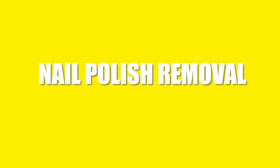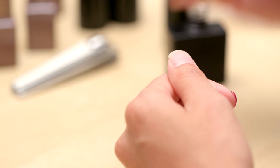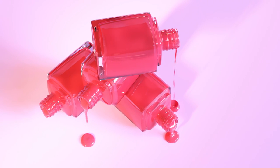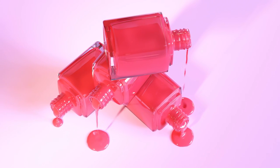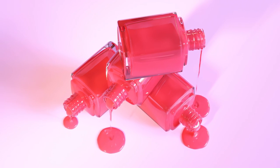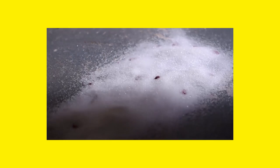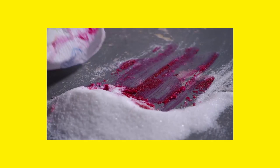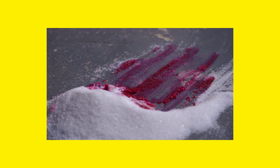Nail Polish Removal. You can use nail polish remover pads for your nails. But what can you do when it spills on a wooden or marble floor? It is easy. Throw salt on the part where nail polish has spilled. Wait for a few minutes. Take a tissue paper or napkin and start to clean out the salt from the floor. Once you start cleaning the salt, you will see that no marks of the nail polish are left on the floor.